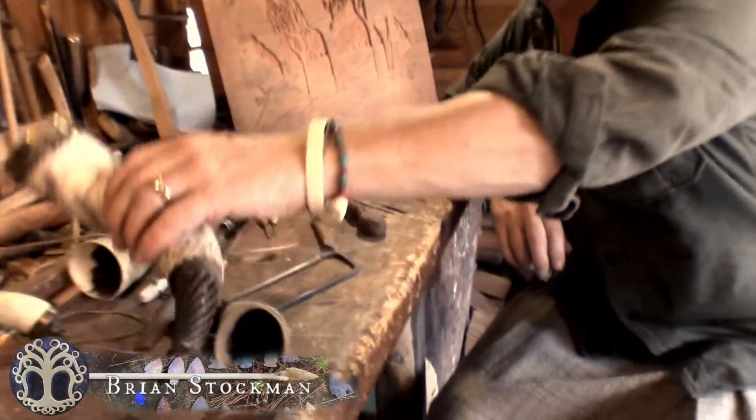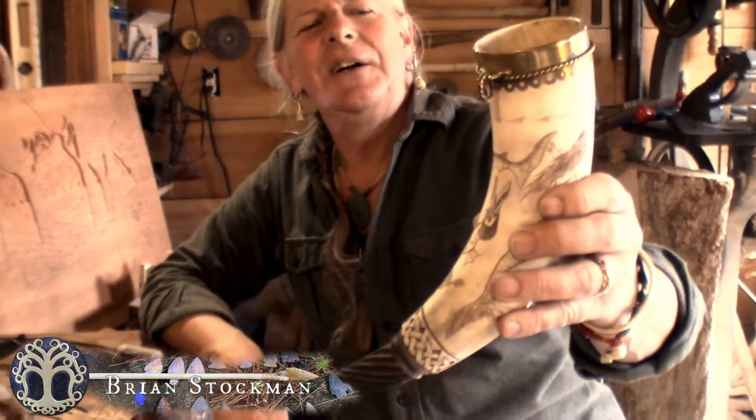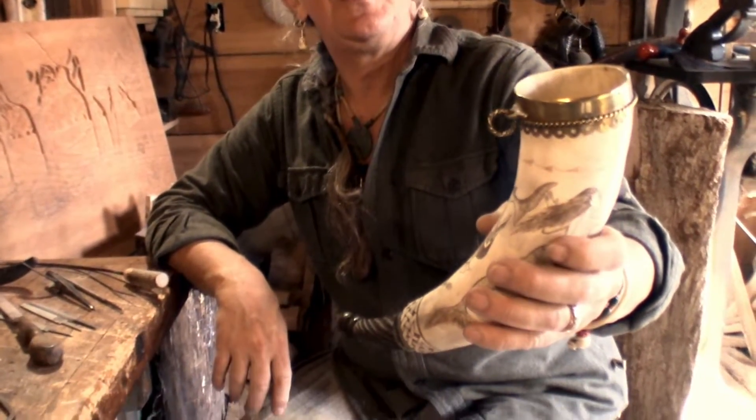Today I thought we'd work on some drinking horns, or a drinking horn. I'll show you some others. Here's one that I made. I think this is what a drinking horn ought to look like — good size, fill it up, drink on it for a while.